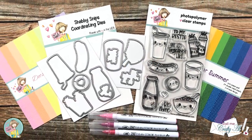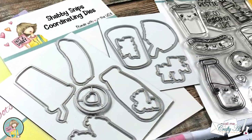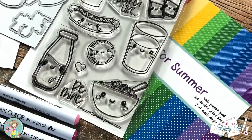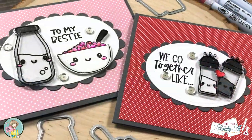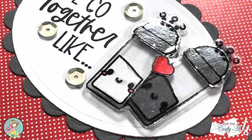Hello crafty friends, it's Alicia of the Call Me Crafty Al YouTube channel. In today's video I'm going to be using the newest Not Too Shabby stamp and die of the month to create a couple cute Valentine's Day cards. I hope you'll stick around and see what I'm going to create.